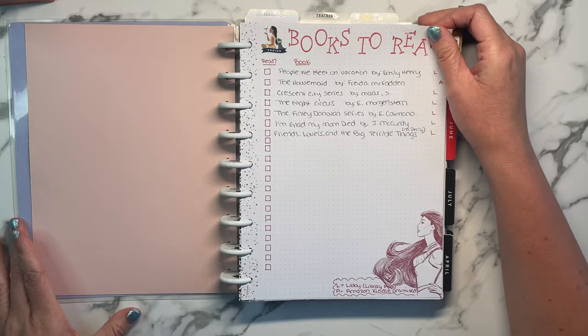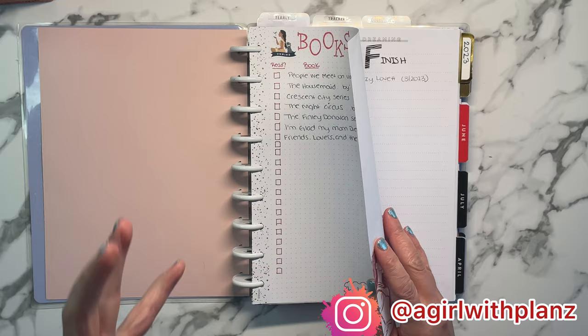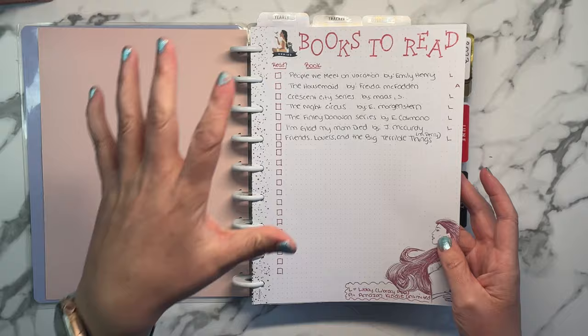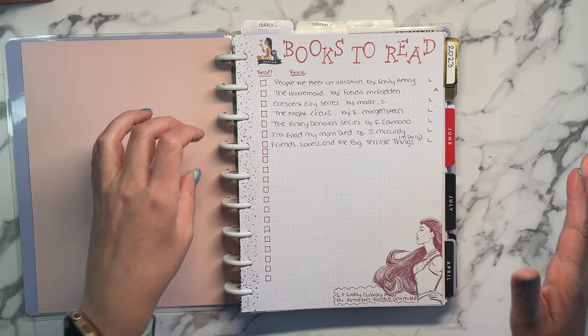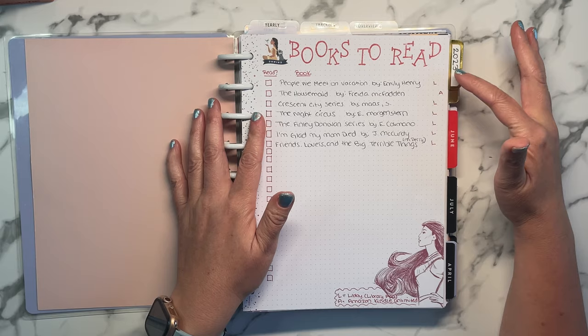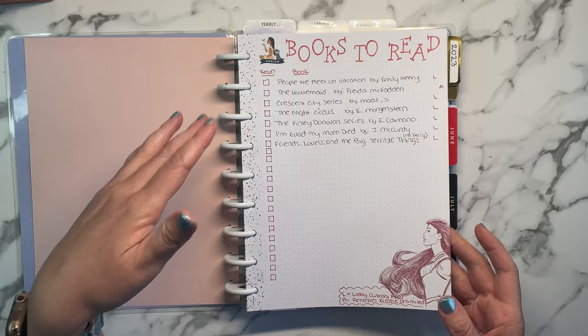The first thing I wanted to have is a list of books to read. I used a Happy Notes page — I think it came from a guided journal. I keep all my extra pages from guided journals together in one notebook for easy access. I made this because there are books I want to eventually read but I don't want to put them on hold at the library yet. I put 'L' for Libby, the library app, and 'A' for Amazon Kindle Unlimited, which helps me know where to get them.